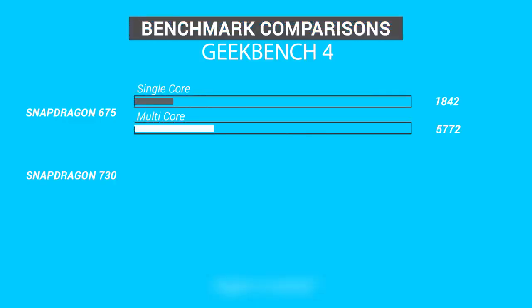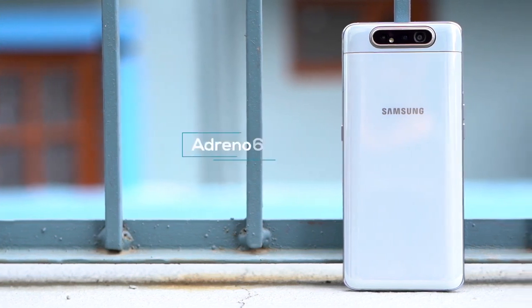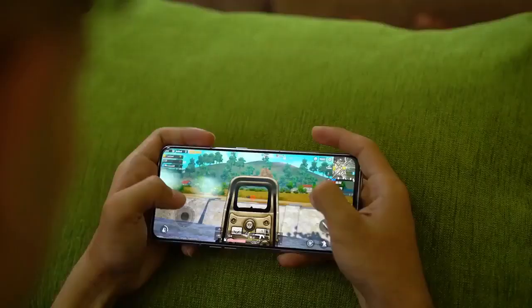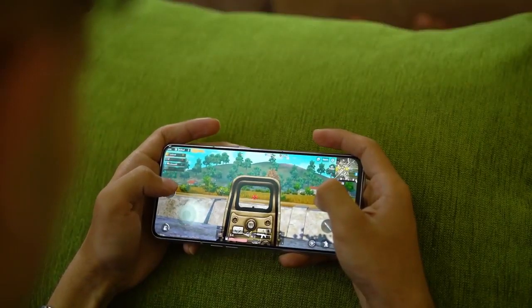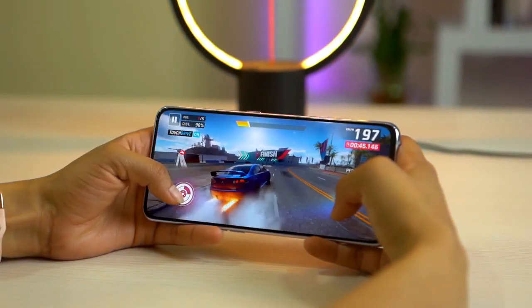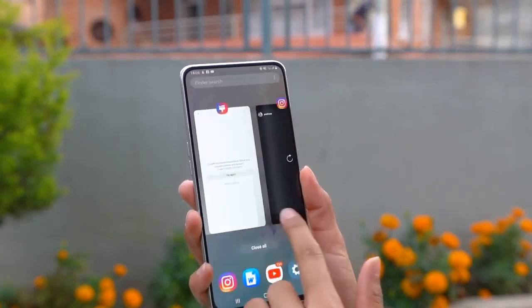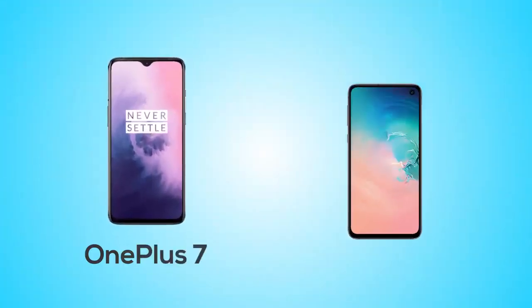As for benchmarks, the Snapdragon 730 is slightly better than the Snapdragon 675 and the Snapdragon 710, but lies far behind the 855. On the GPU side, it has the Adreno 618 GPU, making it slightly better than other mid-rangers. You can enjoy PUBG at high settings, stutter-free most of the time. Other games run well too, and the large display adds to the good gaming experience. I haven't experienced any lagginess while using this phone — it functions smooth and won't let you down. But if performance is your priority, you can get flagship-grade performance if you add a little more money, with options like the OnePlus 7 or the Galaxy S10e.